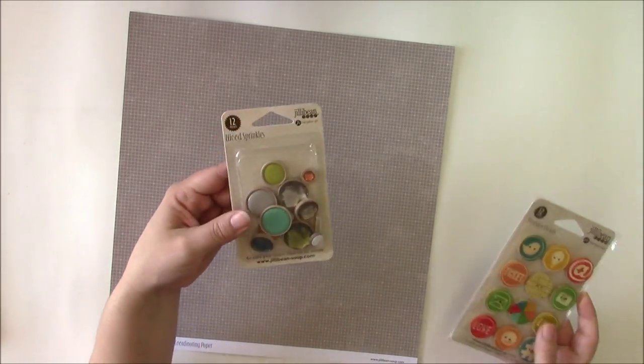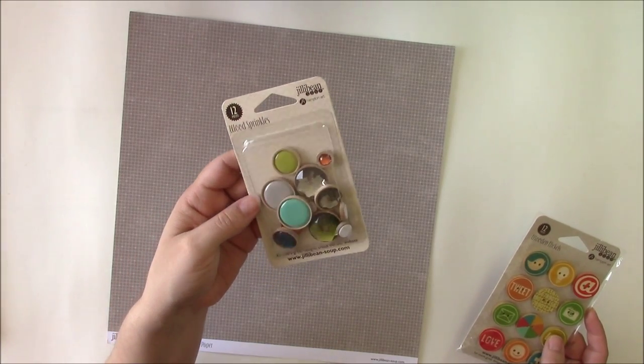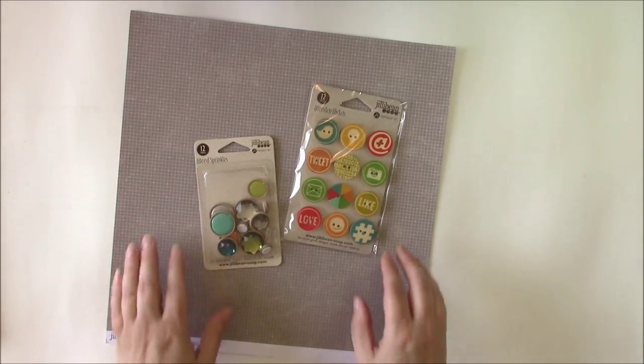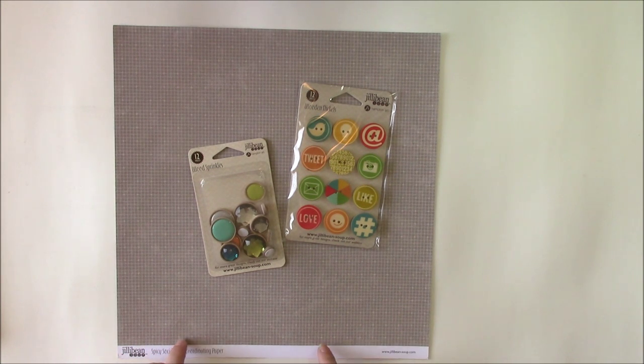The colors are rich and will match nearly any color scheme that you want to work with. In addition to these I requested some fun embellishments that I noticed at the CHA event, including wood sprinkles which look like wooden buttons with fun gem or enamel dots inside, and the wooden nickels which are fun wooden buttons that coordinate with the Spicy Social Soup. So we're going to make a layout today that incorporates some of our social media threads and posts using this fun collection from Jillybean Soup.